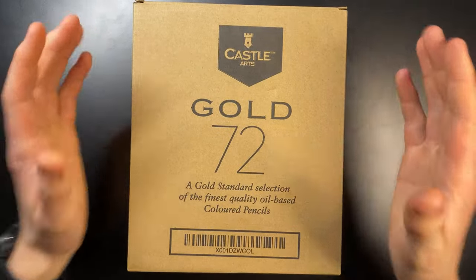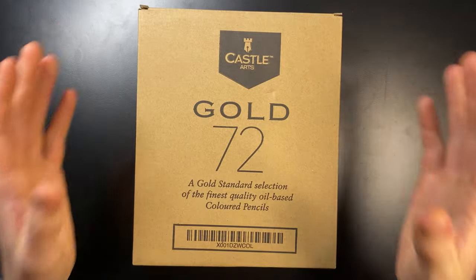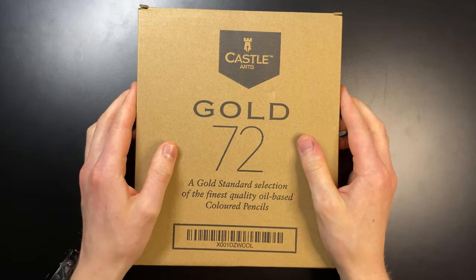These right here are the Castle Arts gold pencils and I'm really looking forward to testing these out, because I've heard some really good things about them. So let's just dive straight into the video.